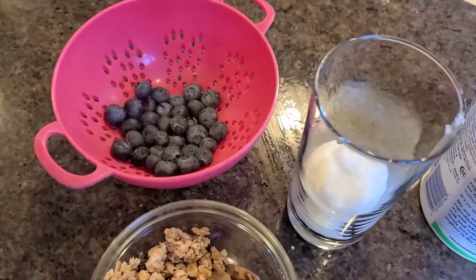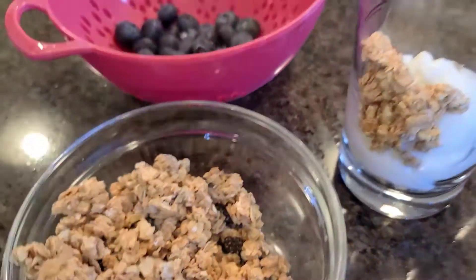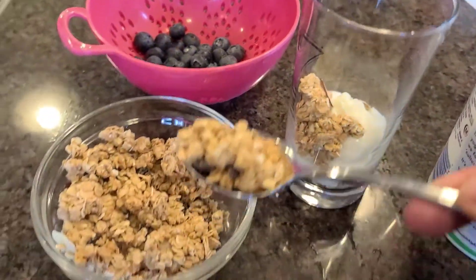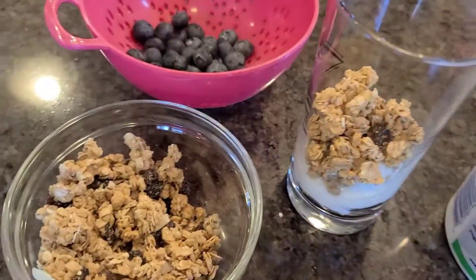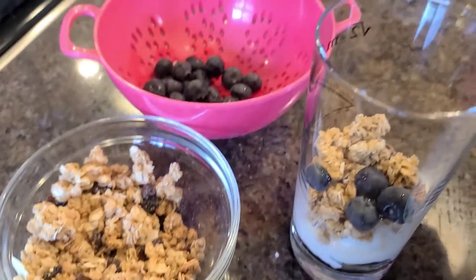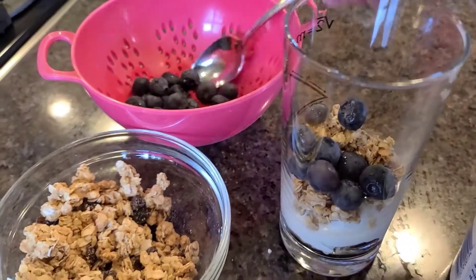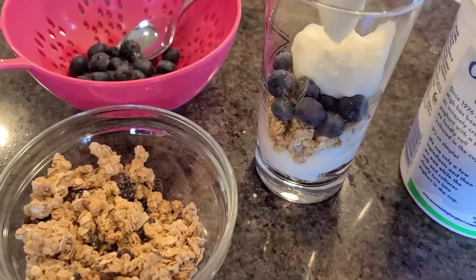I'm going to go back to the granola. And then we're going to put in some blueberries. And then back to the yogurt and just layer it like that.